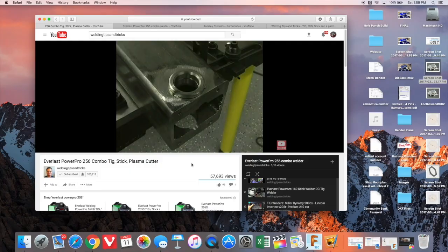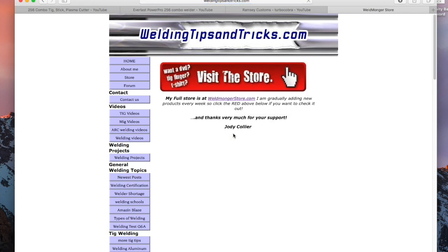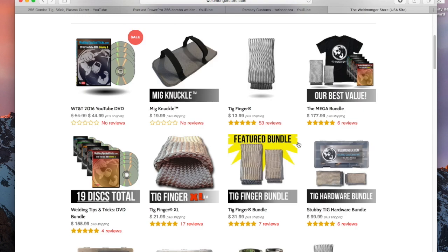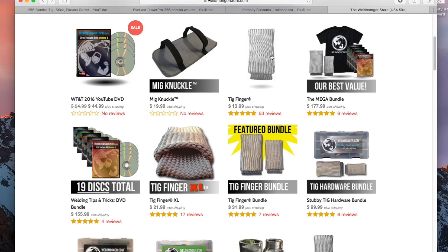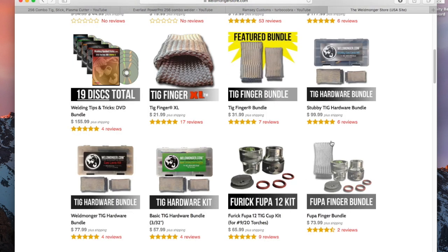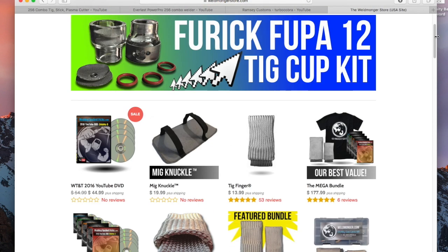Jody has some of the very best videos out there - go check him out. He's also got the Weld Monger store where he sells the TIG finger, consumable kits like the stubby gas lens kit, and many other things like t-shirts and swag. I'll have a link in the description and a card on the screen so you can go check him out.